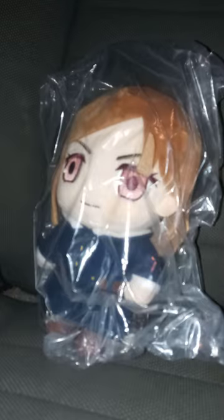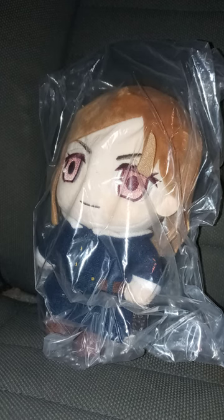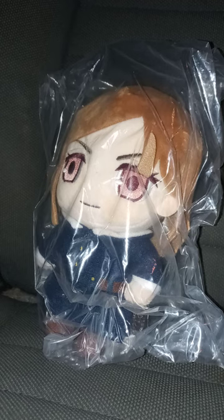I got an anime plushie — the Great Eastern... Bara plush. I reviewed the fan Preston one last December, so let's go ahead and get her out of the bag in 3, 2, 1.